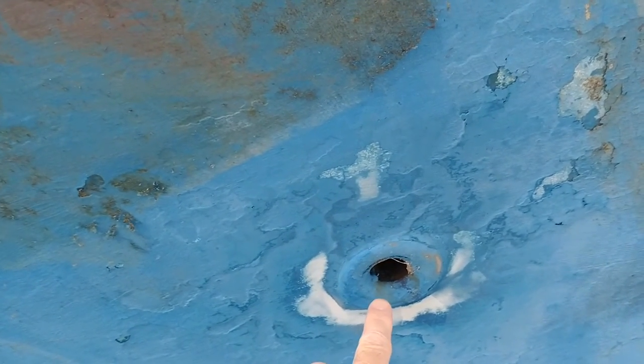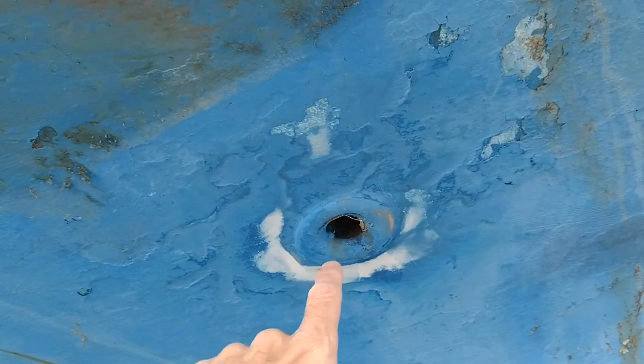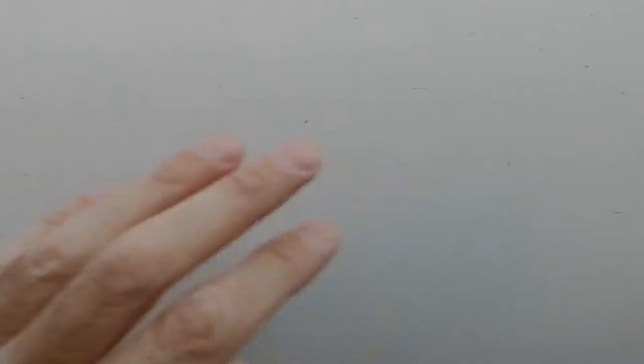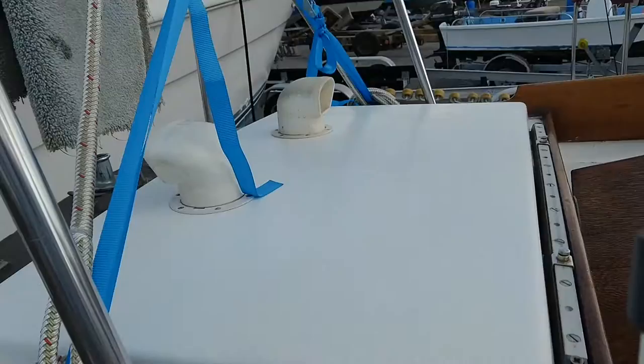I don't know a lot of this stuff - I'm just kind of winging it, watching videos and asking questions. I started sanding around here to see if it would be easy to get rid of the paint, and it is. This is a through-hull - it's actually the drain. There's one here and one on the other side for the cockpit drain. My drains are in the front of the cockpit, not the back. This other plastic through-hull down here is for the manual bilge pump.